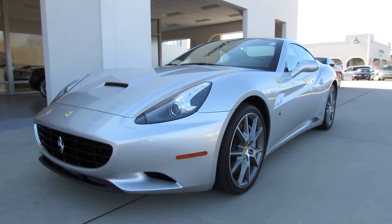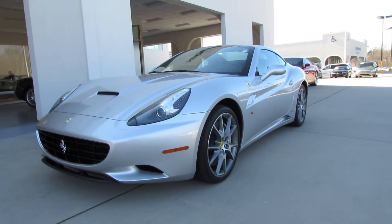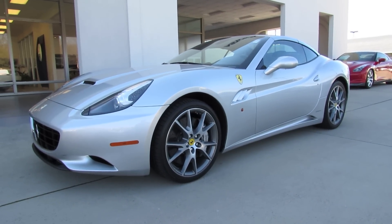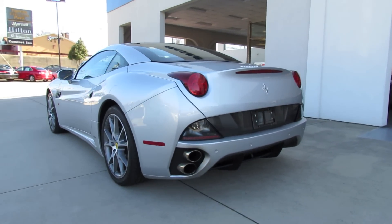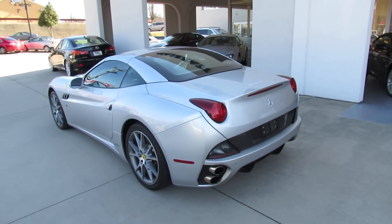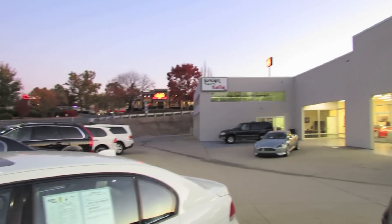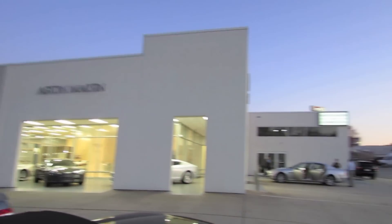Hey everybody, how's it going? Today I'm proud to present to you an in-depth look at the 2010 Ferrari California. This is going to be a full in-depth tour. We'll start it right up, show the engine, get an exhaust clip, go to the performance data, and show you a bunch of the features on the interior as well as exterior. And today I'm at Foreign Cars Italia in Charlotte, North Carolina.